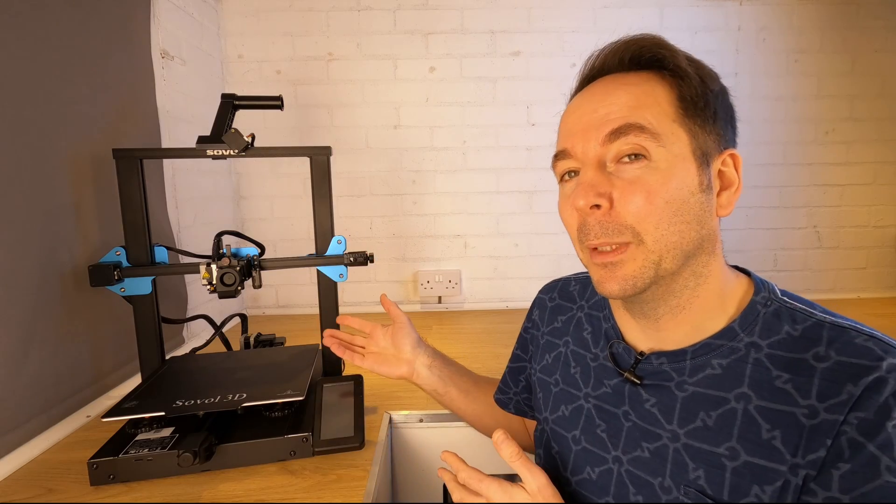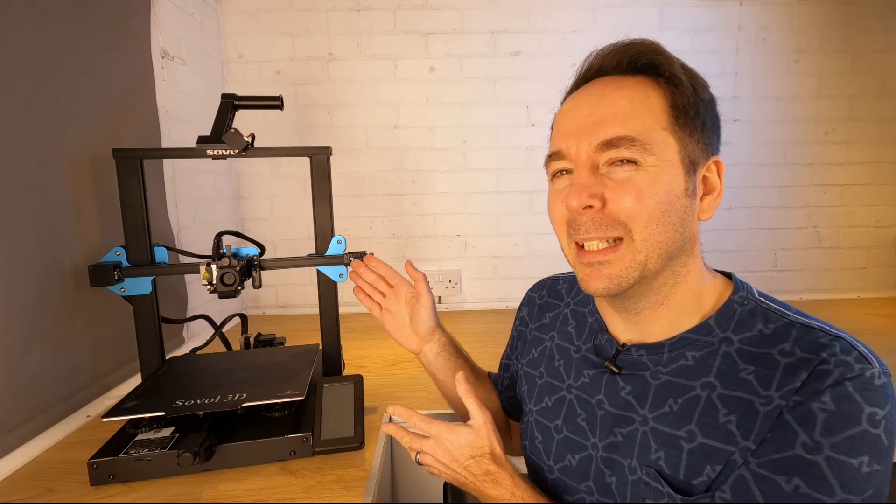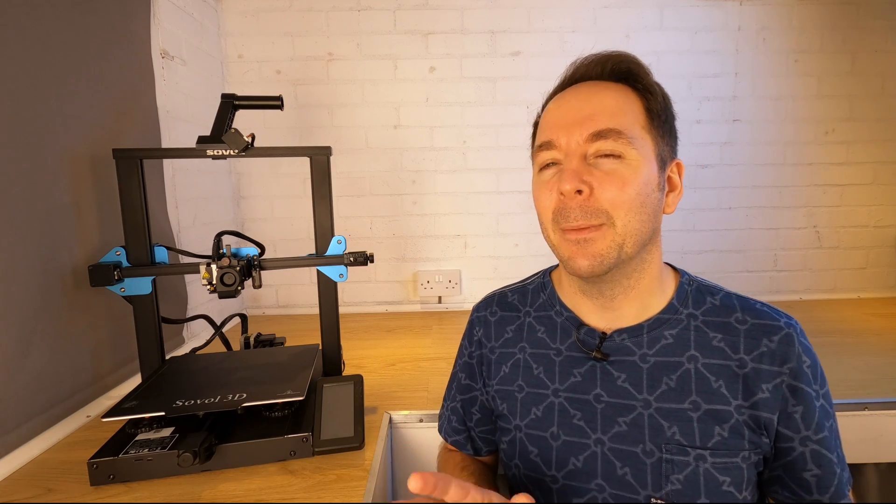So on paper it's a little bit better, but going by each manufacturer's website the SV01 Pro is $90 cheaper before the discount. That's not the end of the story either. The SV01 Pro has a few other little tricks up its sleeve that make it a much better option than the Creality machine in my opinion. We'll get to those in a minute, so stick around.